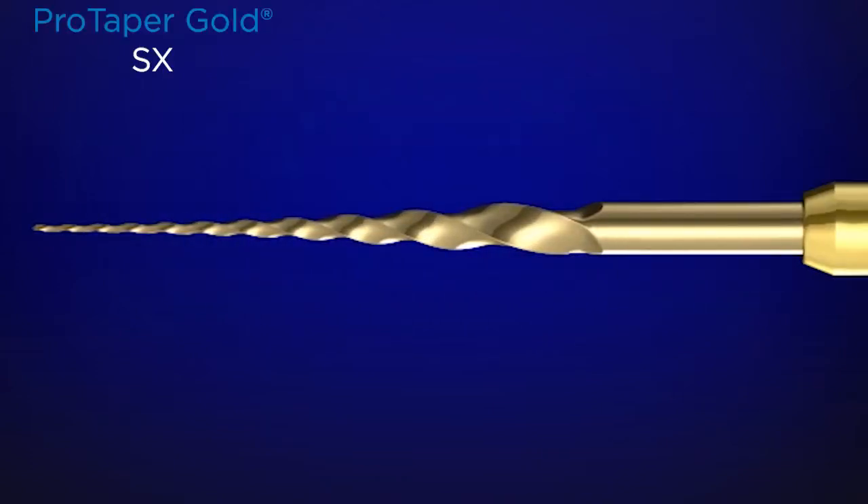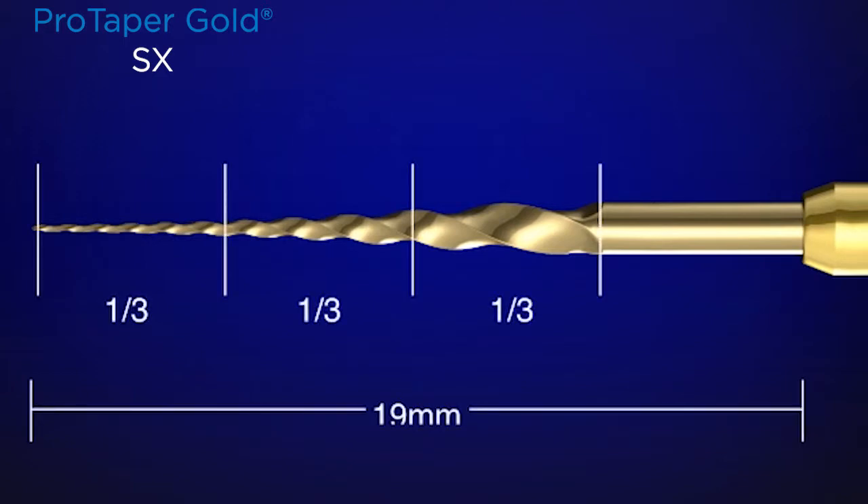Looking closer at the active portion, we can divide the instrument into thirds. It's only 19 millimeters long from the D0, or tip of the instrument, to where the shaft meets the handle. The last third — the more distal third of the instrument — is really not to cut. It's to follow along the glide path that you've either secured, or that already exists.